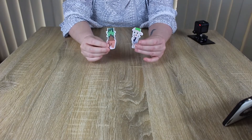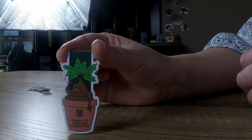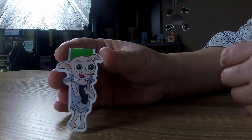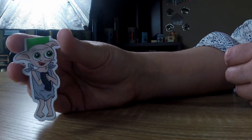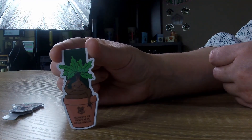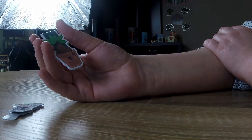These two little beauties are my absolute favourite — they are bookmarks. We've got a mandrake and we have Dobby. They are magnetic, so you just pull it apart, put your page in between and click. Little Dobby with his sock, and the cute little mandrake. I got these from a store called Etsy. I will leave the link down below to where I got them from the lady.